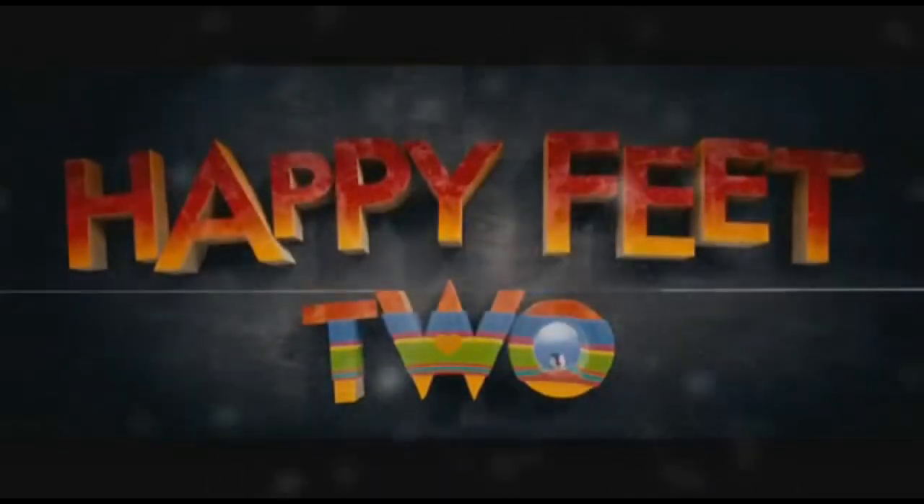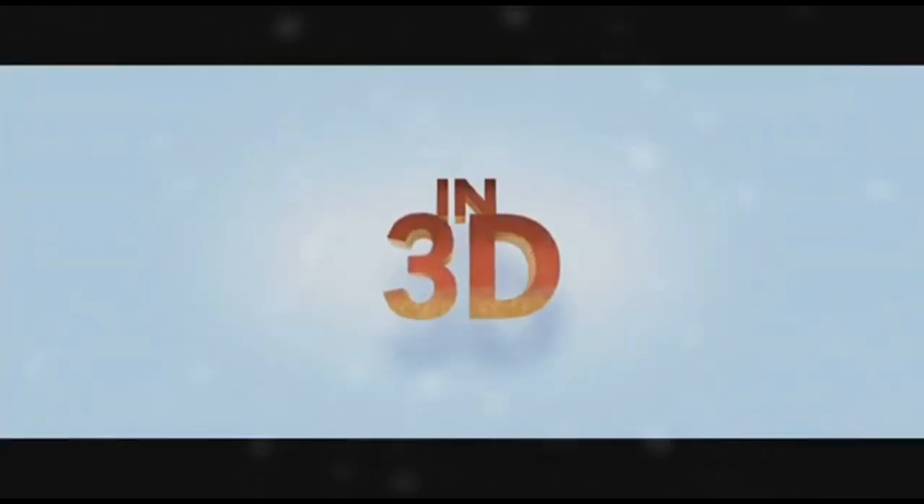Hey, what's up animators? It's me, Vic, and welcome to Stay Tuned Animation. Warner Brothers told me to meet them over here at the corner of North Pole and freeze my nipples off to teach you guys how to draw the new character Atticus from the new movie Happy Feet 2, in theaters now.